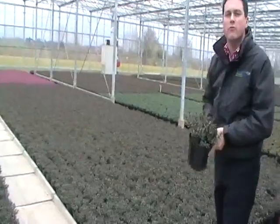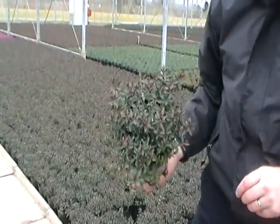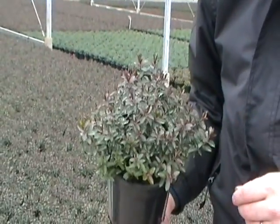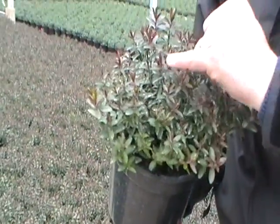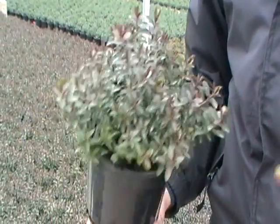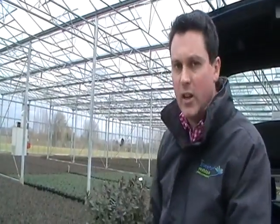I say new, but it's one of the oldest ones we've grown here at Bransford — Hebe Rosie, one of the original promotional Hebes that Bransford launched many many moons ago. Hebe Rosie is lovely and compact in its habit, like all our Hebes grown in a two litre pot. It's got this sort of burgundy, smokey red tips to the new growth as well. No flower really in the crop yet, it's just foliage interest, but it's looking really nice and it's online, ready for delivery next week.